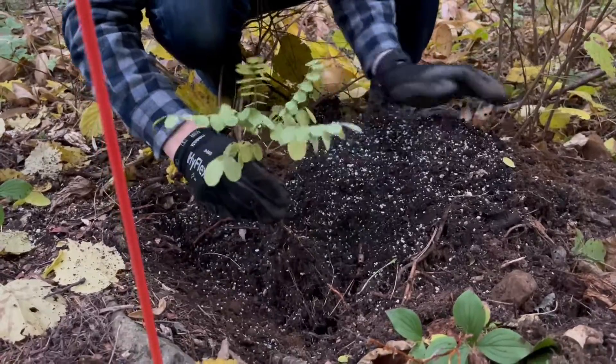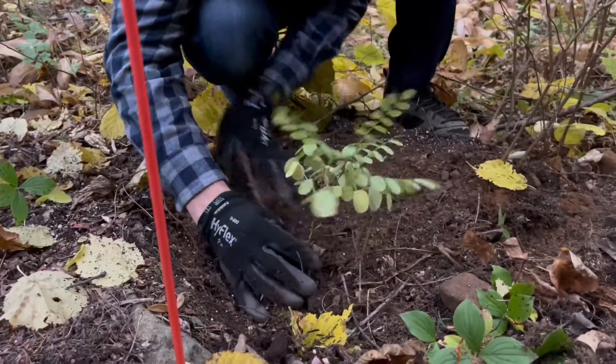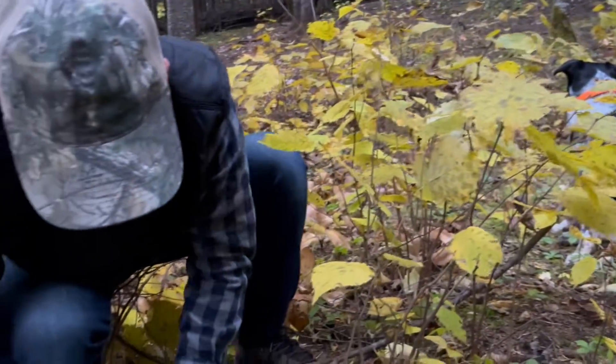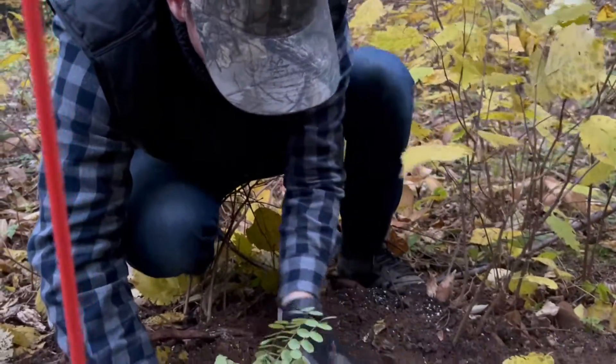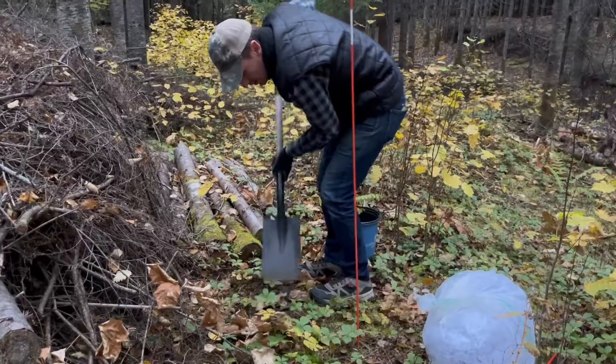Some of the other seeds were from a dealer — I think it was Incredible Seeds in Nova Scotia. We germinated them and transplanted them into pots, letting them grow for about half a year.